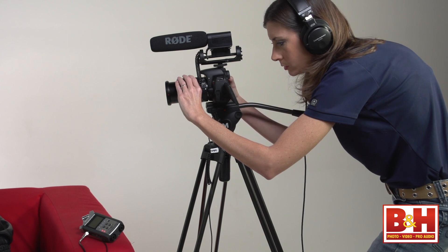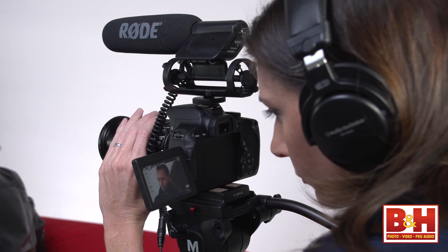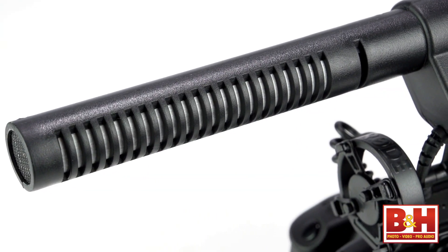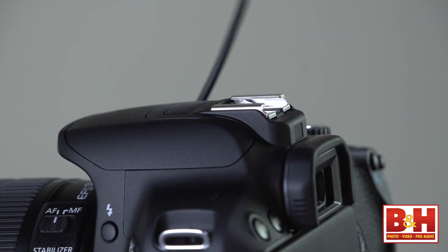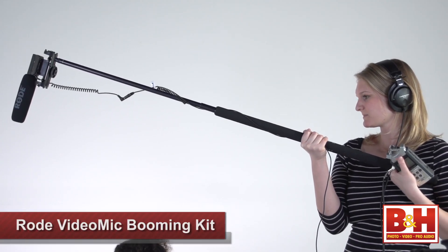Shotgun microphones are long and excel at picking up sounds directly in front of them. While they don't filter out all of the ambient noise, the narrow focus works well to capture close conversation and does a good job of picking up mid-range frequencies where most human voices fall. Just be mindful that most shotgun mics have a rear lobe, meaning they will pick up some sound from the rear of the mic, so be careful of the noises you might make as the camera operator. Shotguns work best when physically close to the sound source. So if you need to film from several feet away, it's best to move the shotgun off your camera and onto a boom pole. Your audio assistant should hold the mic on the extended boom pole as close to the sound source as possible without getting in the shot. The Rode shotgun mic can be purchased as part of a booming kit, which comes with the on-camera mount and a six-foot eight-inch boom pole with ten feet of stereo cable.